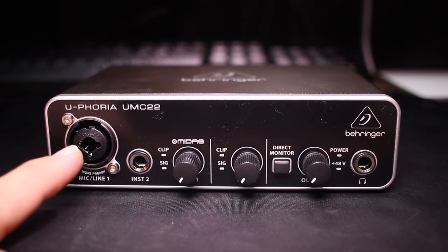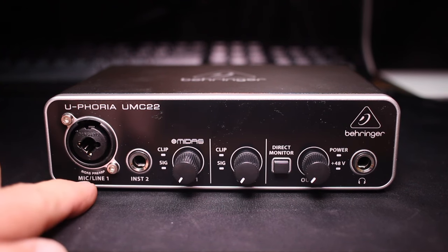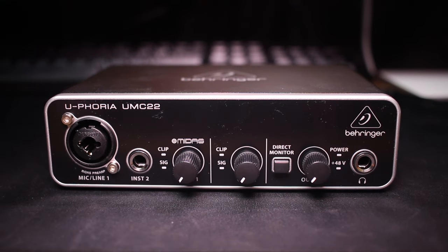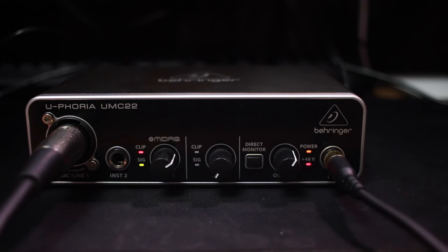The first thing you'll find on the front of the interface is an XLR combo jack, which allows for XLR or 6.3mm quarter-inch inputs. For this channel, it does have a Midas preamp. Next, you'll find a 6.3mm instrument input to allow you to plug in a standard instrument cable. Then you'll find two gain dials with indicator lights directly next to them to let you know if you are getting a signal or if you are clipping.